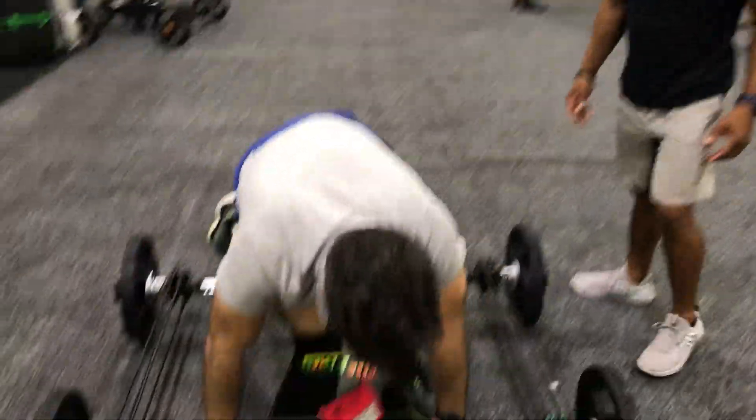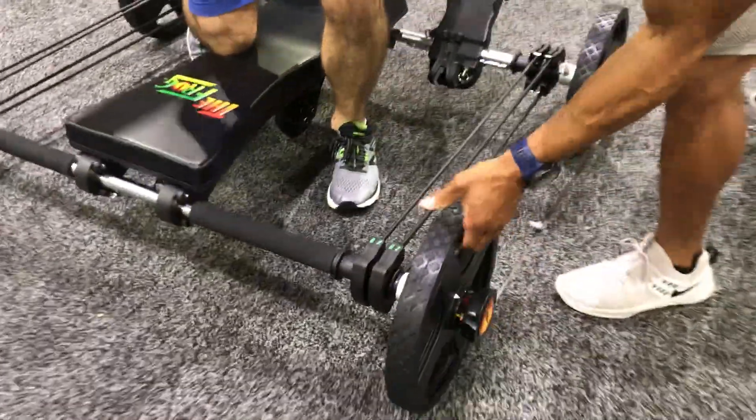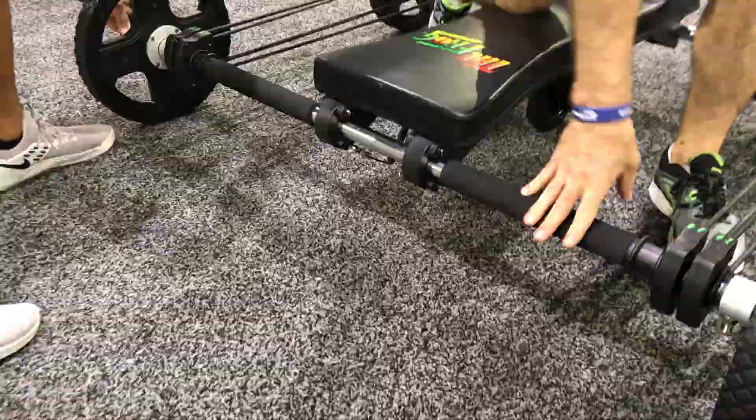Now we've done all those. So now do the same exact thing. All I'm going to do is just change the look. Now you lock the front.